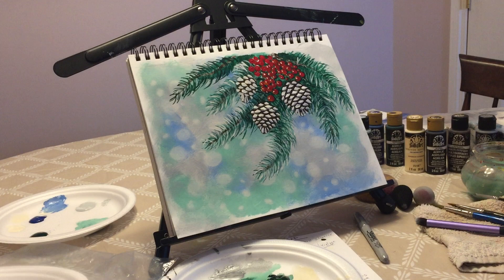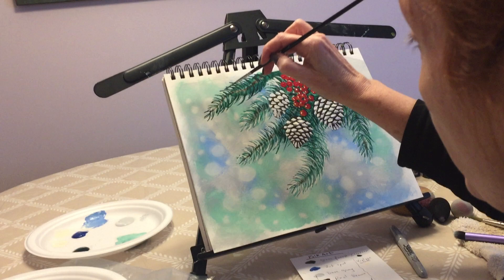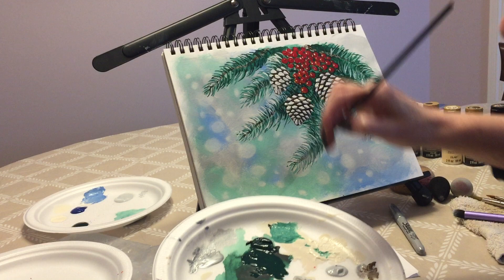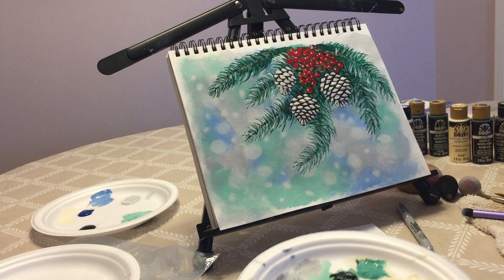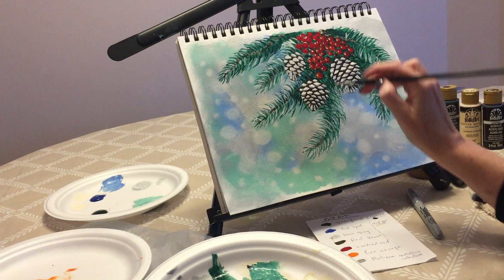Now we can move back to our branch. We're going to mix a little bit of green with white to create a lighter green, to give dimension to the branches. We're going to do the same as earlier — create some of the needles of the evergreen. See how it's already starting to get a little bit of dimension. We can also pick up some of the dark green and add a few needles around the pine cones, maybe around here, coming down.